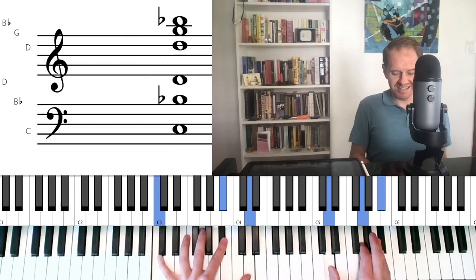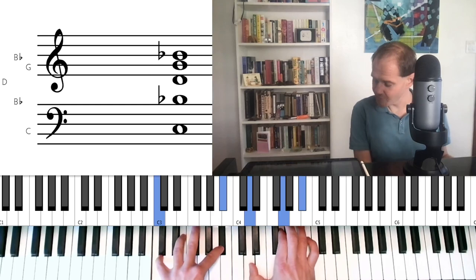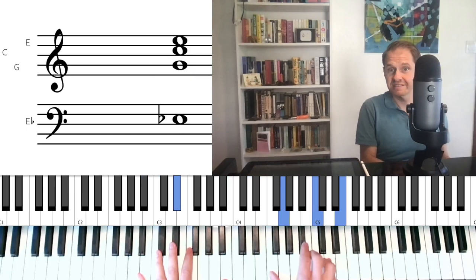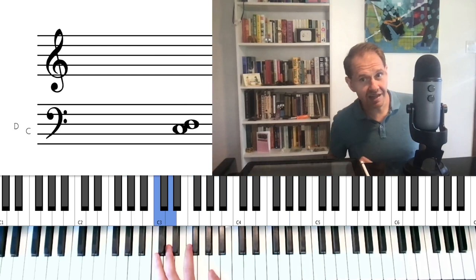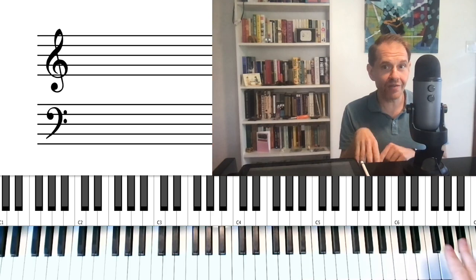There's that pattern I showed you — see that D-flat going to D. I did a sidestep: displacing these notes by a half step and then resolving them. Where this can get even more fun — or maybe equally as fun — is we can separate out the low note from the other two notes and form some kind of interesting bluesy figuration.